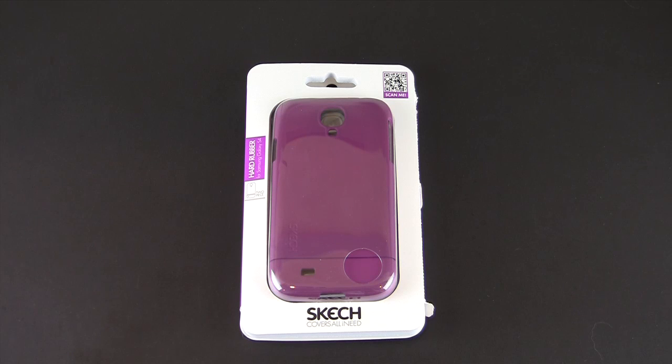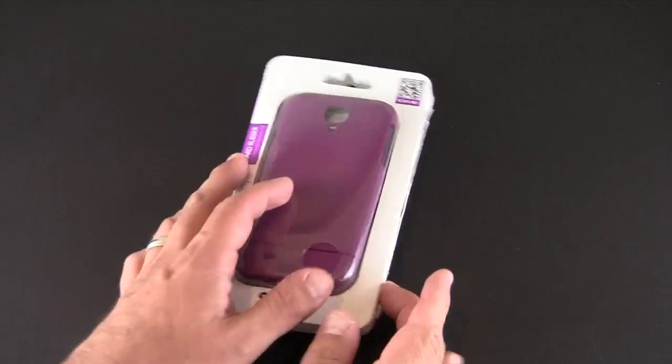Hey guys, it's Larry Greenberg, and today we're taking a look at the Sketch Hard Rubber Case for the Samsung Galaxy S4. This case comes in four colors — purple, blue, pink, or black — and each sells for $25.